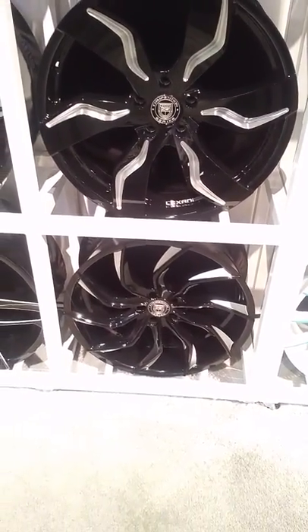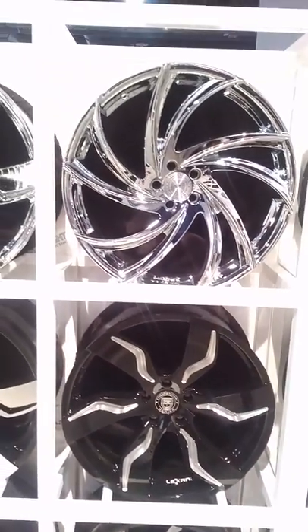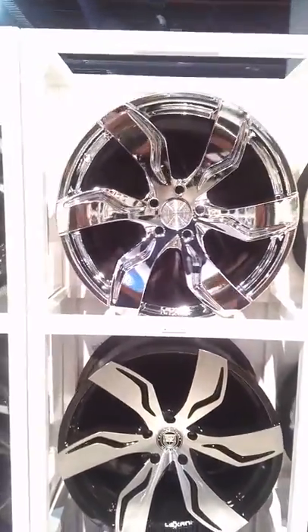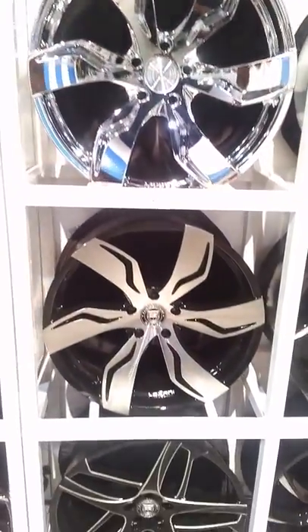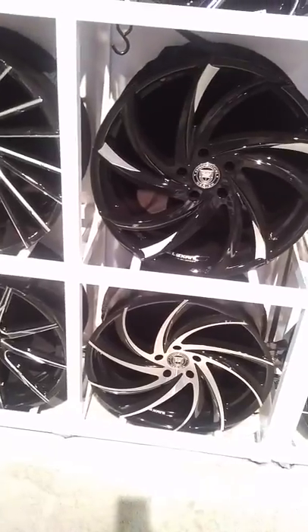That one at the bottom is already live. This one here is a brand new one, and that's another brand new one at the top. That's the other one in chrome and machined with the black — that one is already available.